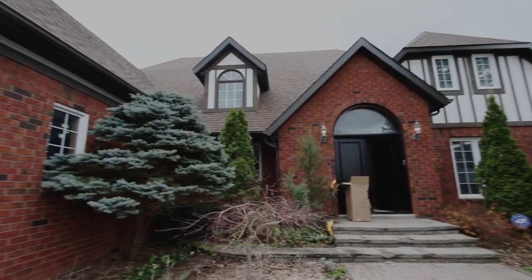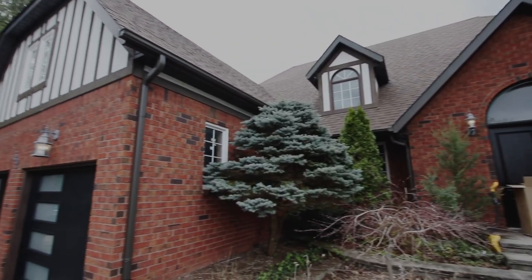Hey guys, it's me Kimberly. Today we're doing Carlos Hope, and he lives in Maple. Carlos signed up for our free design service. Carlos and his wife moved into a new home and they brought their old furniture with them, which is what most people do — makes sense.